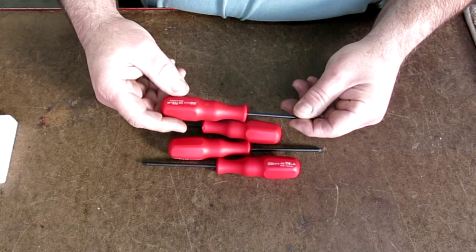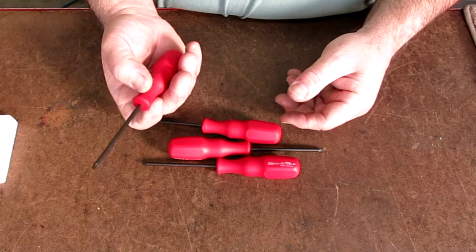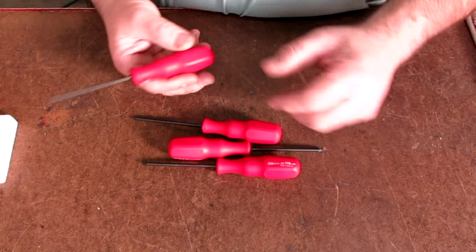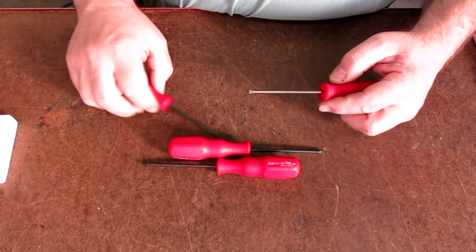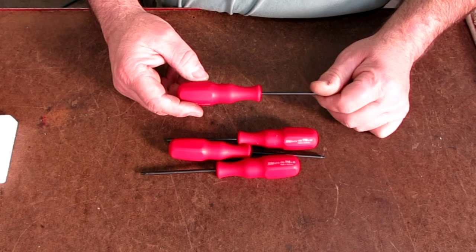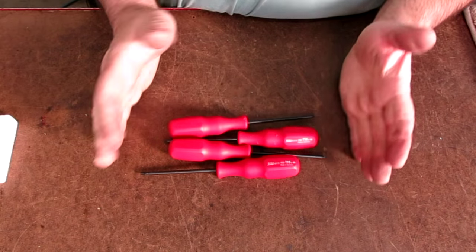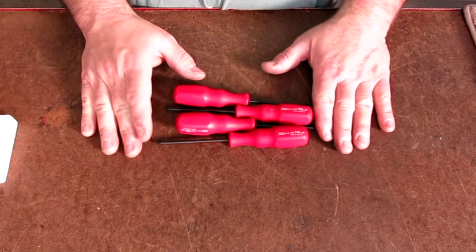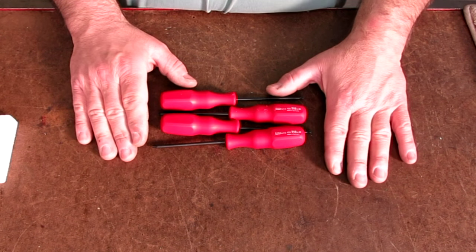And then we got some Torx drives here. Usually when you buy a cutter body they throw in one of these, so apparently Lewis had a bunch of face mills and got some Torx drivers. Always handy to have the screwdriver type. Lewis, thank you very much — that's awesome. I appreciate it, my friend.